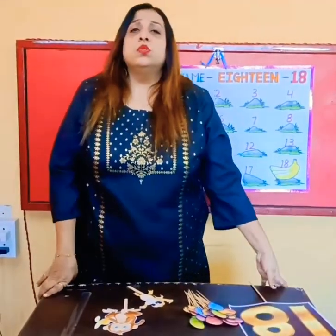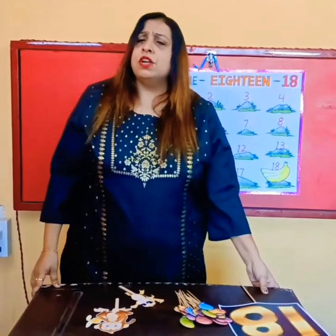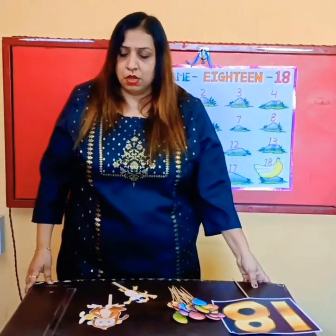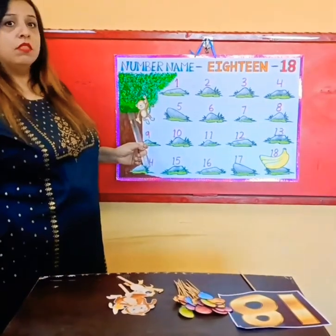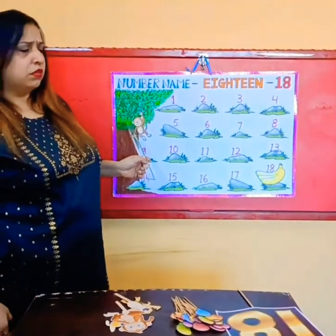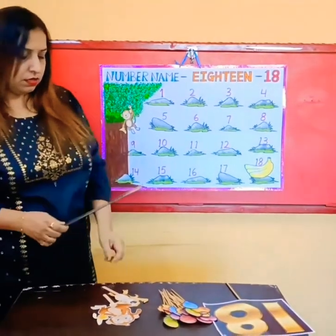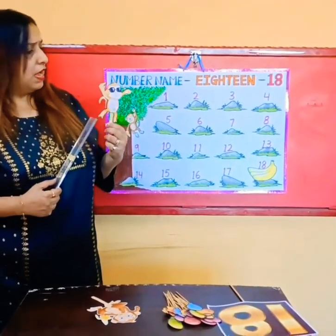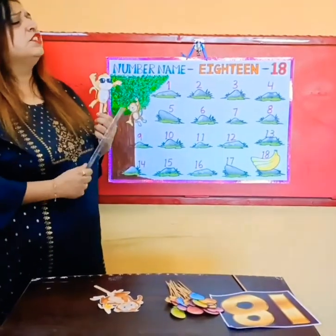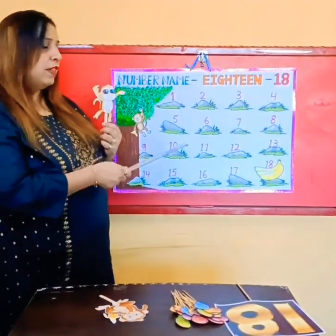Okay children, so today — did you have breakfast before coming to school? You should have a healthy breakfast before coming to school. But you know, this is one of our friends, Pimpu the monkey. He is very rude. He is eating bananas for his breakfast but he doesn't want to share with his friend Chimpu, and Chimpu is very hungry. So come on children, we have to help Chimpu to get those bananas.